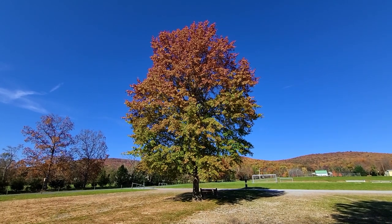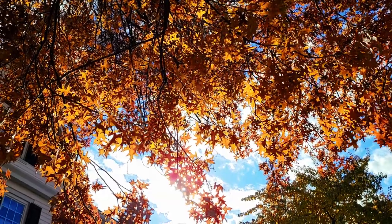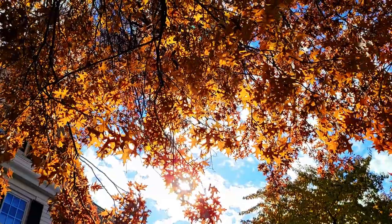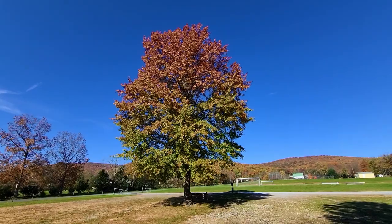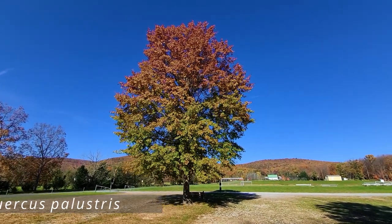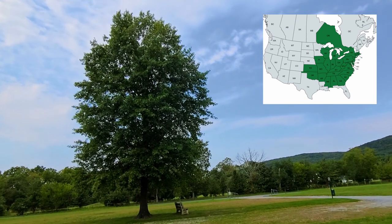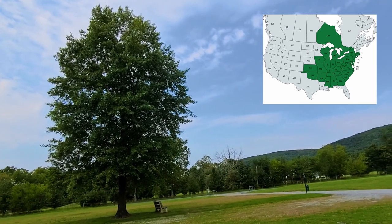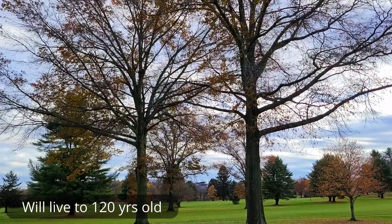So what is a pin oak? There are over 400 species of oak trees worldwide, and more than 140 of those are native to North America. But the pin oak is probably the most popular oak tree for landscaping in North America. Scientifically it's known as Quercus palustris. Its native range generally runs diagonally from southwest Oklahoma up to Massachusetts, upstate New York, Wisconsin, and all the way down to Mississippi and South Carolina, covering a very large area of the country.